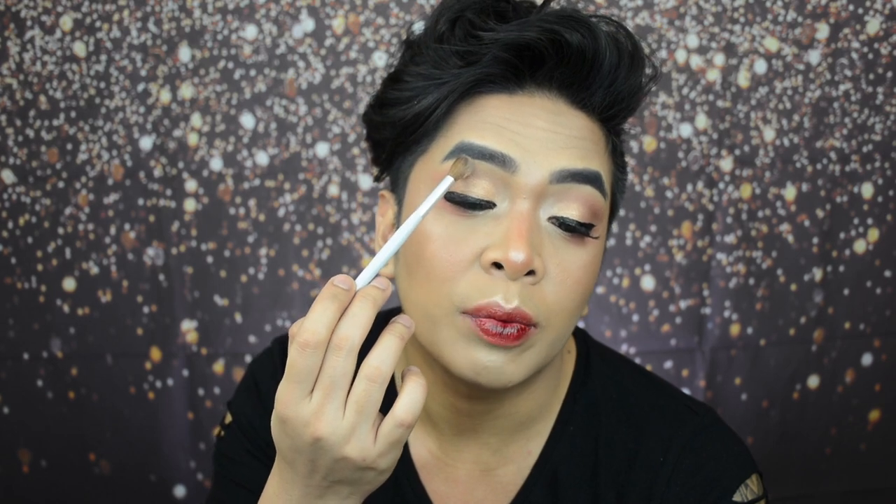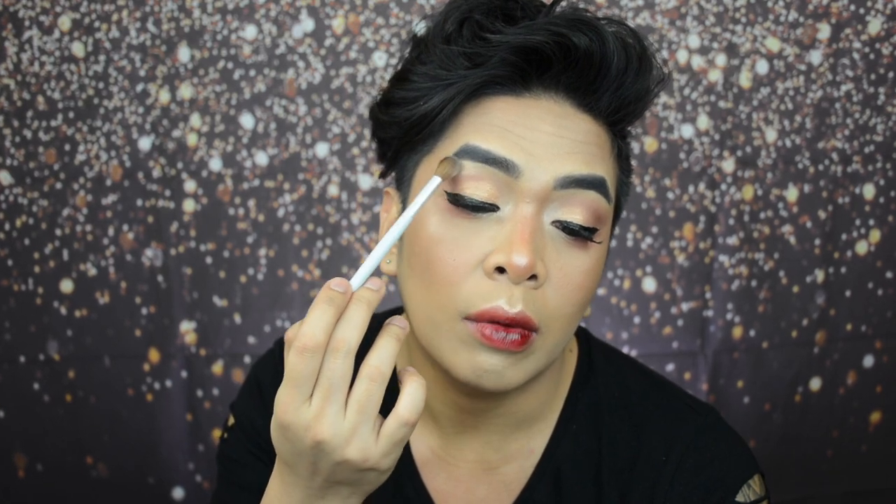Then, let's dip into this medyo peachy shade. Just put that right on top of the deep brown chocolate shade. Take a smaller brush, go back to your highlighter. Maglalagay tayo ng highlights sa inner corner. Using a smaller brush, maglalagay din tayo dun sa inner lower lash line. Going back to the fluffy blending brush, we will put a highlight just right below our brow bone.